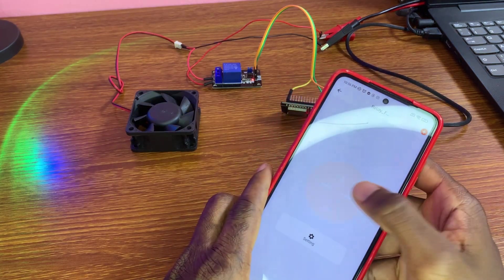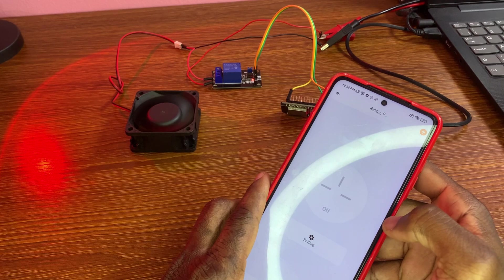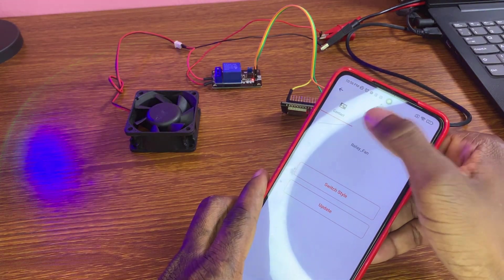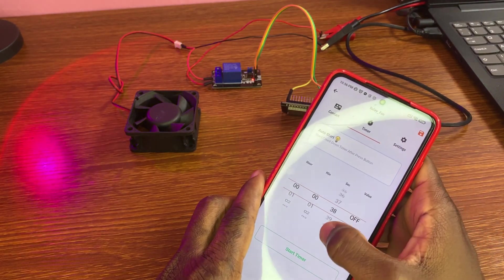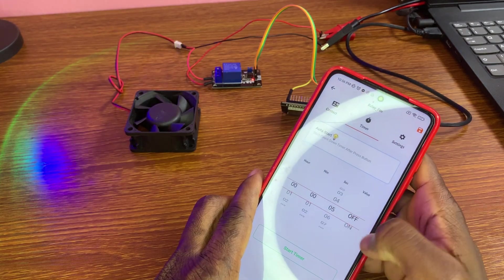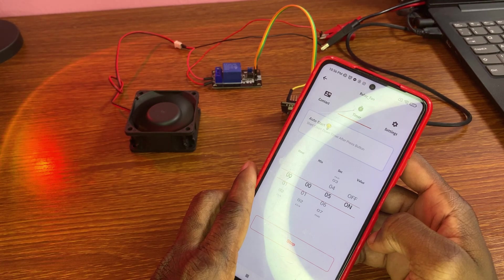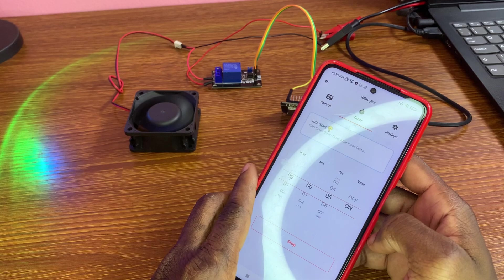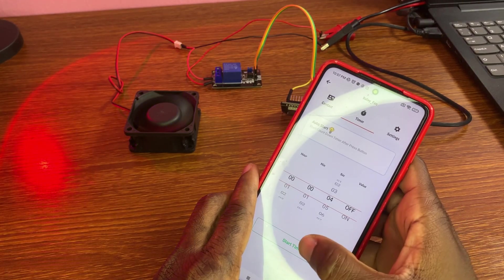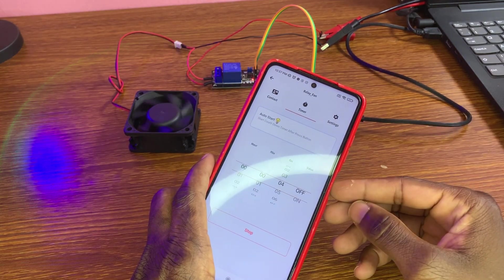Now, if you click, we can control from here — like that, that's great. If you press that button, we can set a timer. We're going to do five seconds, and after five seconds it will turn off. I want this to turn off after four seconds: one, two, three, four — so it stops.